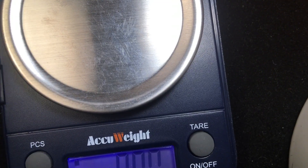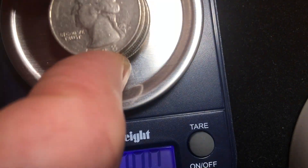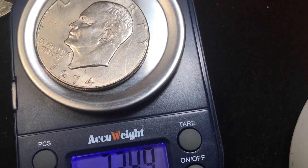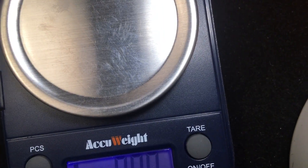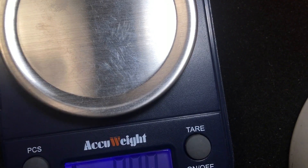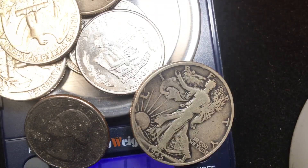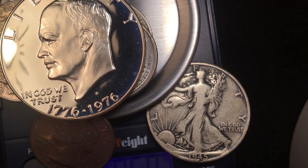So the answer is no — four quarters do not weigh as much as a dollar. However, four quarters weigh close to an Eisenhower dollar: four modern quarters are 22.82 grams and the Eisenhower dollar is 22.48 grams. But for a brief time in the early 1970s, four quarters weighed the same as a dollar. That's all we have today from DC Coin World International Coin Channel — subscribe and leave a comment!